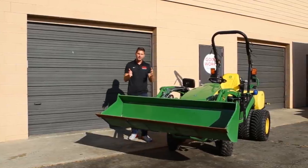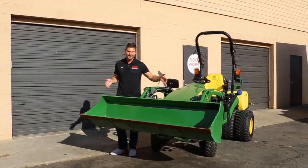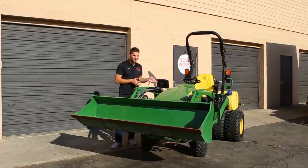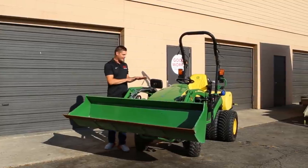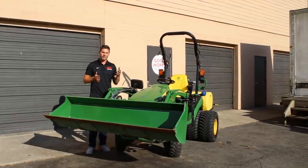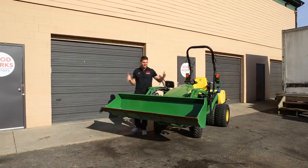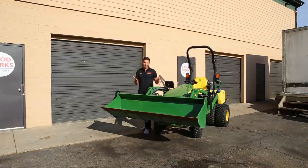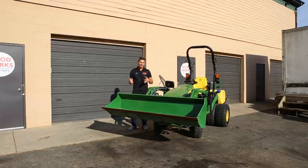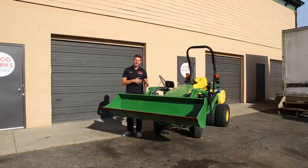What we're talking about in this video is sizing attachments appropriately for your machine. This is a 72-inch heavy-duty bucket on a John Deere subcompact tractor. On a 1025 you're typically going to have a few options — like a 49, 51, or 53 — the most common being a 49 and a 53. This 72-inch bucket should hopefully look a little disproportionate to the machine, and that's kind of the overarching theme here.